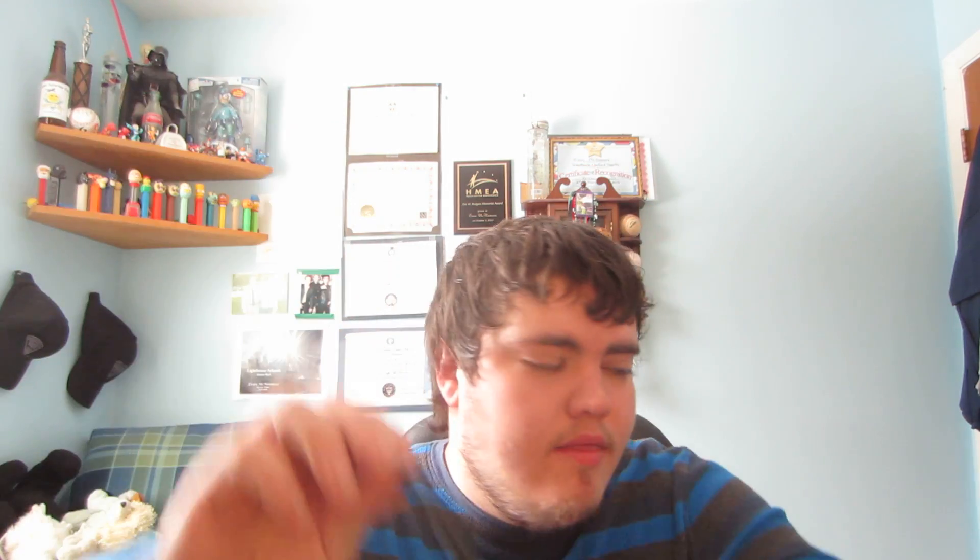There's pipe tobacco that you can use for a pipe, like a pipe like this. There's also pipe tobacco that can be used for rolling tobacco, to roll your own cigarettes. There's also plug tobacco which can be used for a pipe, but it can also be used as chewing tobacco — you can chew it. There are many different kinds of pipe tobacco that can be used for cigarettes and for pipes.